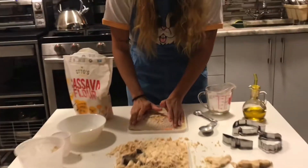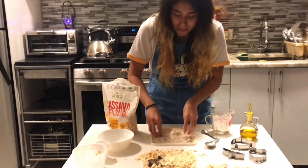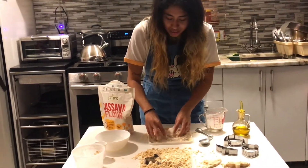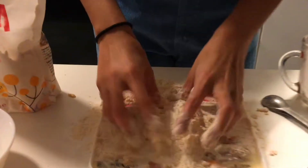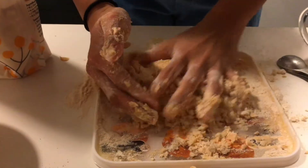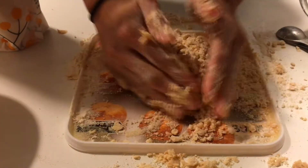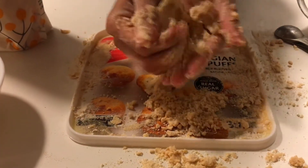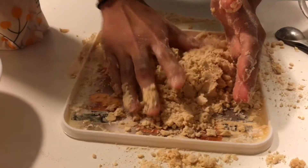Now you're going to use your hands — this is the messy part — you're going to use your hands to mix up all of that flour and all of that oil together. That's okay if it spills out or comes out. You can also add some more oil if you want it to be a little bit harder, or use less oil if you want it to be a little bit softer.